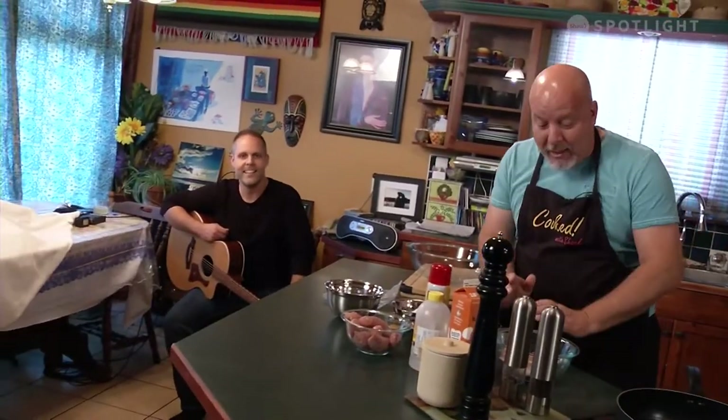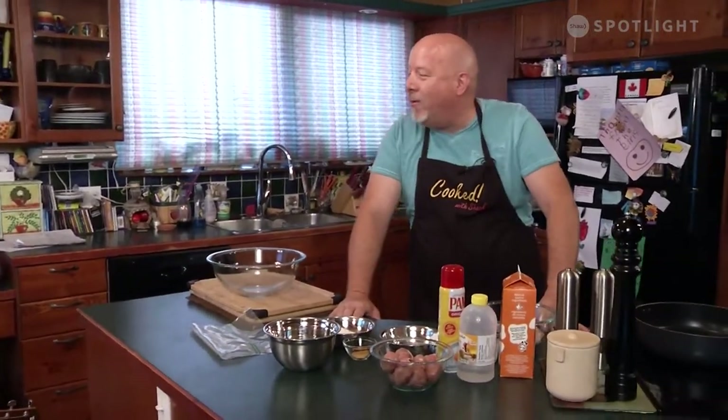We're looking forward to that. So tonight, we've decided we're going to do something. We're going south on this one. Now, you may have seen on cooking shows on TV the different southern types of cooking that are really popular right now. And so we're doing something called chicken and waffles.